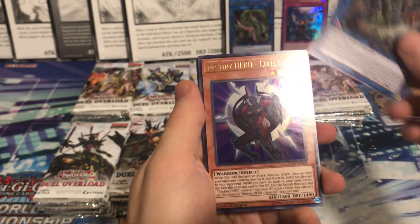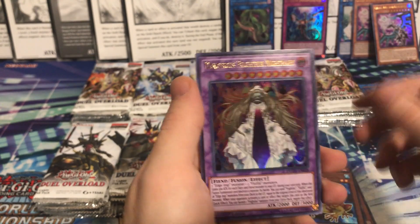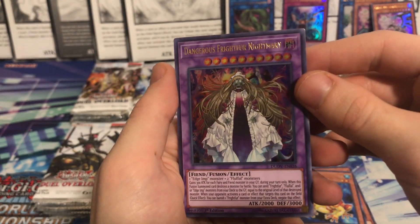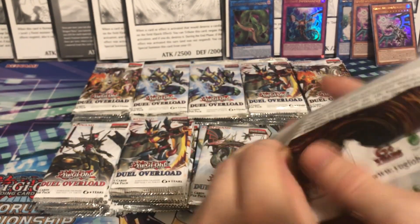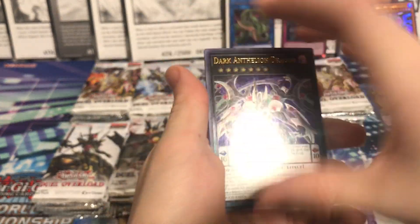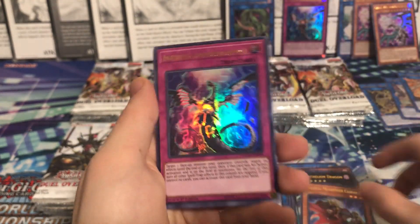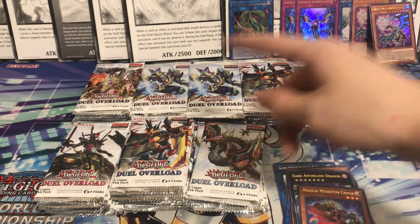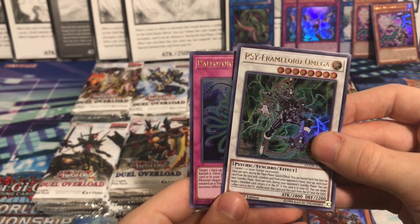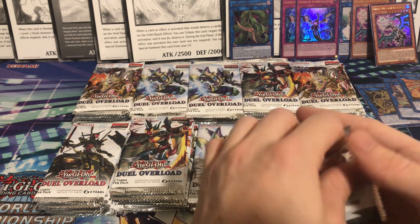Alien Shock Trooper M-Frame, Destiny Hero Celestial, Sky Striker Ace Kagari, Swap Frog, and Dangerous Frightfur Nightmary - very cool name, definitely one I haven't seen before. Dark Anthelion Dragon, Magical Musketeer Caspar. Oh - another Infinite Impermanence already! We just pulled one in the last box and now we got one here - that's awesome. Two Infinite Impermanences - I would love to pull at least one more. Cyframe Lord Omega and Paleozoic Dinomiscus. Very good pulls so far, very happy with this opening.